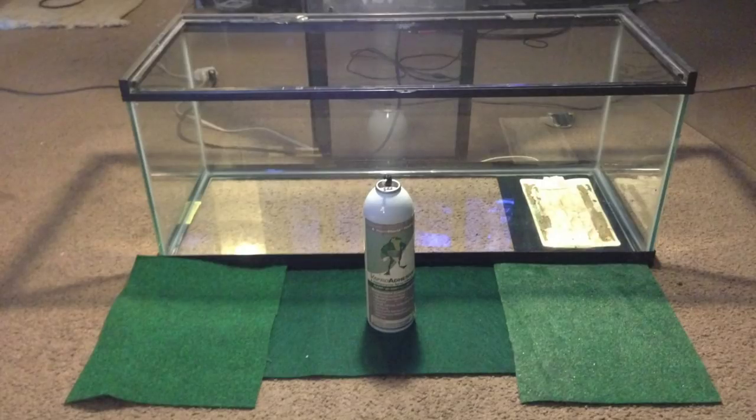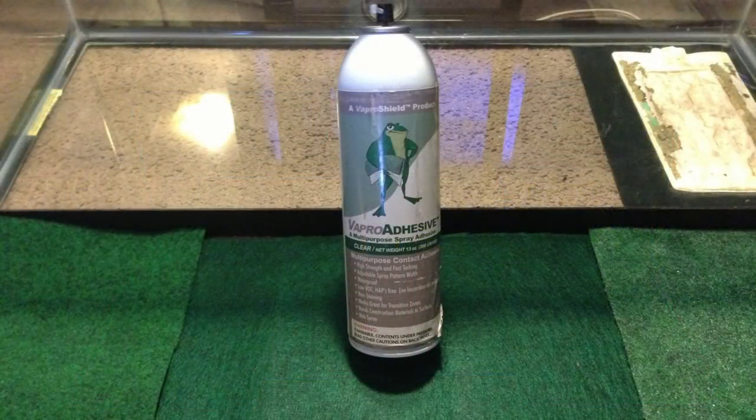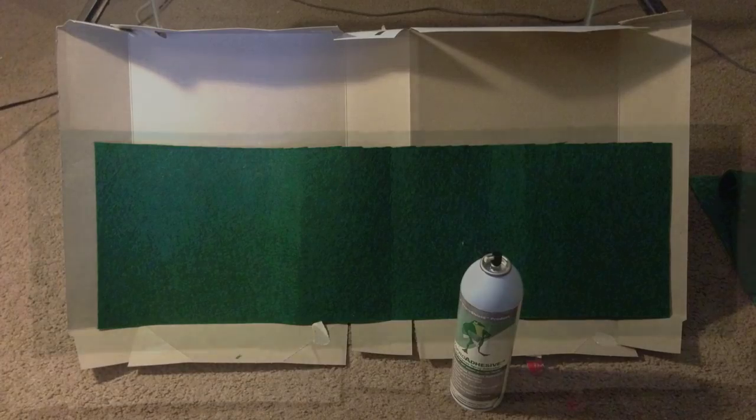Cut three pieces of carpeting to go inside the tank — one for the back and one for each of the sides. The best way to attach the carpeting to the glass is to use a spray adhesive like the one shown here. Place the carpeting inside a box with the front side facing down, and apply a full coat of adhesive to the back side of the carpeting.